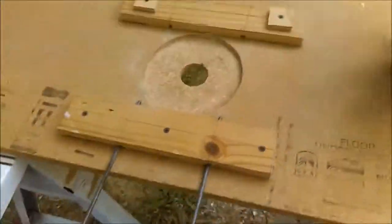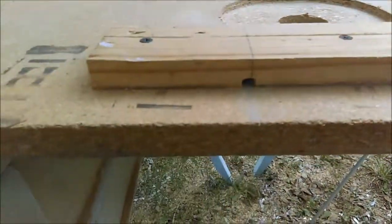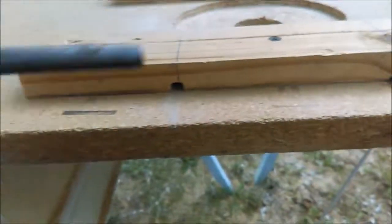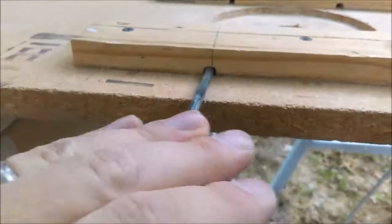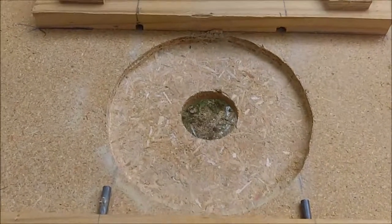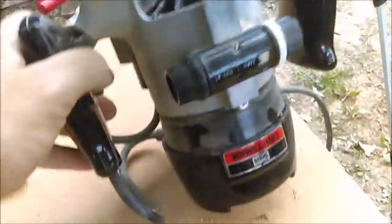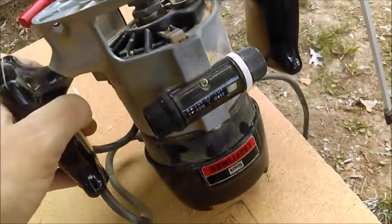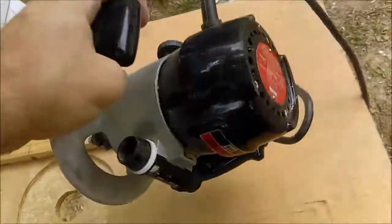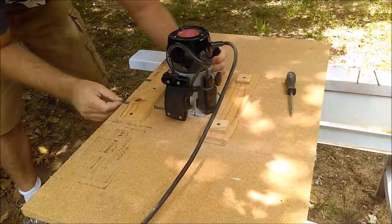I built this super cheap and easy router table from some scrap pieces. It has these pins, and I cut out a couple of dados on my table saw to accommodate the pins. Those pins feed through the router and hold it to the table. I routed out this profile to match the router — a Craftsman router found on Craigslist for 20 bucks — and it just sits in that profile. The pins hold it tight to the table; those holes were meant for an attachment to the router, but it works great to secure it.